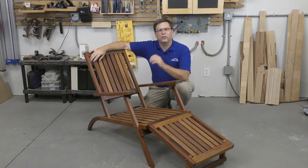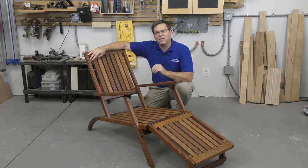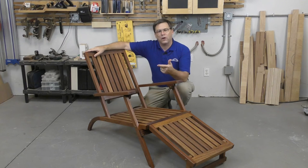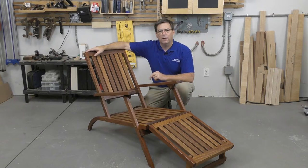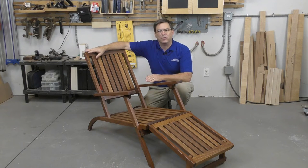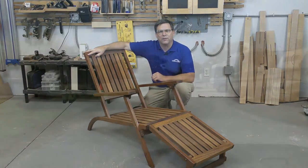Traditionally a deck chair like this would have been made from teak, but in today's world that's really not an option — teak is expensive, hard to find, and not terribly environmentally friendly. I needed to find a different material with similar weather and insect resistance and similar strength, but that would be environmentally friendly.